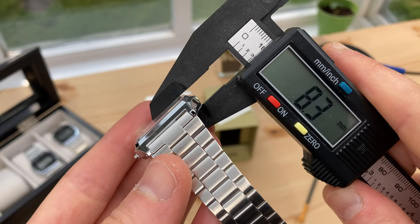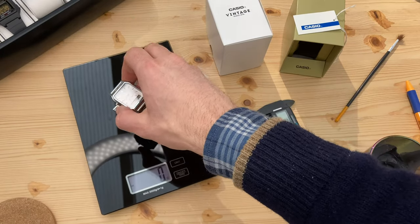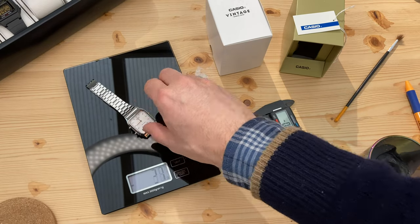At just over 8mm, it has a very slim watch case thickness, and weighs only 43 grams, which really helps increase the comfort on wrist.